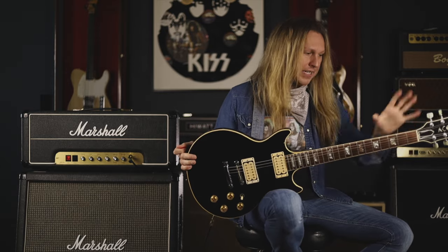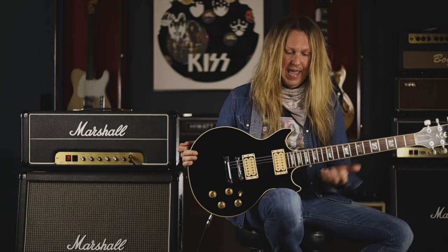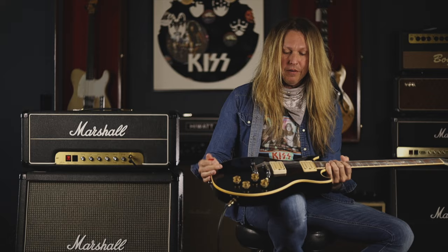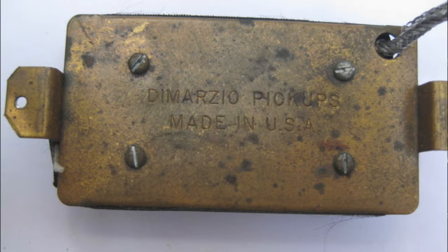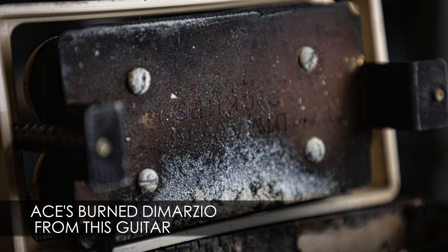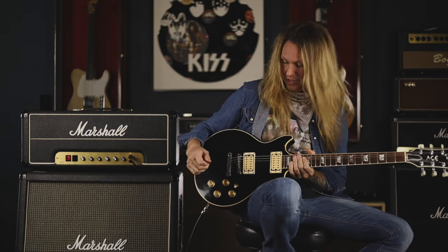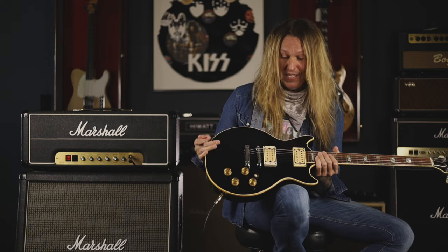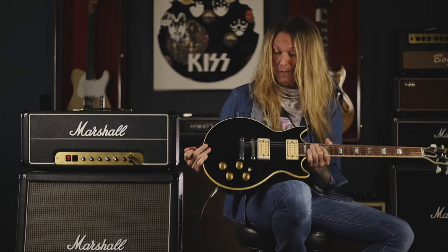This guitar can be seen in pictures of its different eras and incarnations. At the time it had regular Kluson double-line tuners and basically stock Gibson pickups put in over the mini humbuckers. Later on, Ace put in DiMarzio pickups. Both he and Paul had a great early relationship with a budding pickup maker called Larry DiMarzio. Larry actually hand-wound these for them in the basement of his house — these are early hand-wound Larry DiMarzio pickups that have that real Ace Kiss sound we've all grown to love and admire.